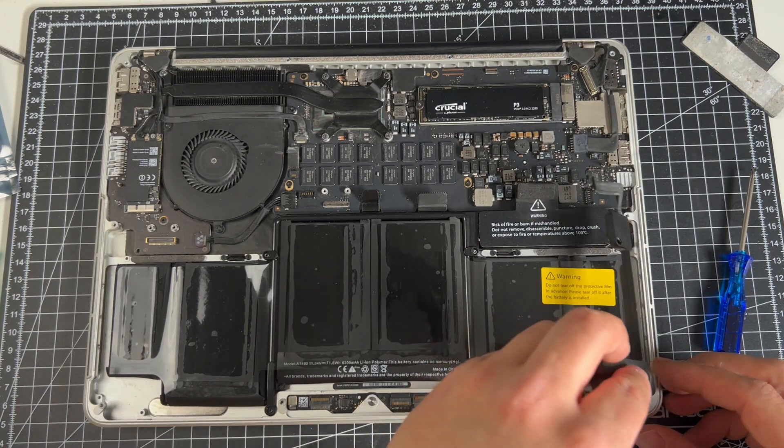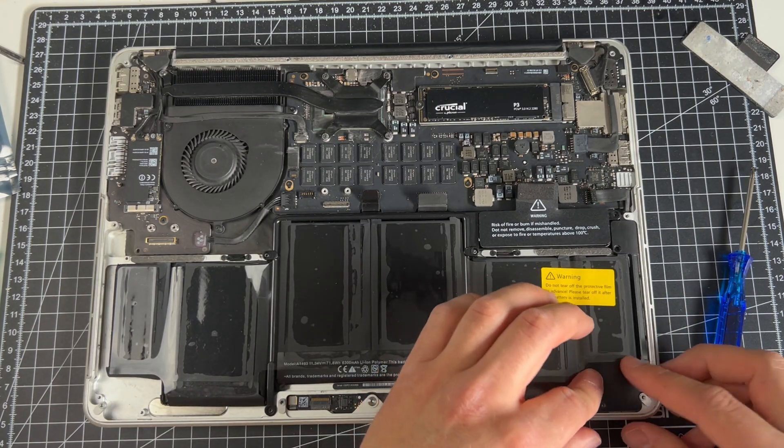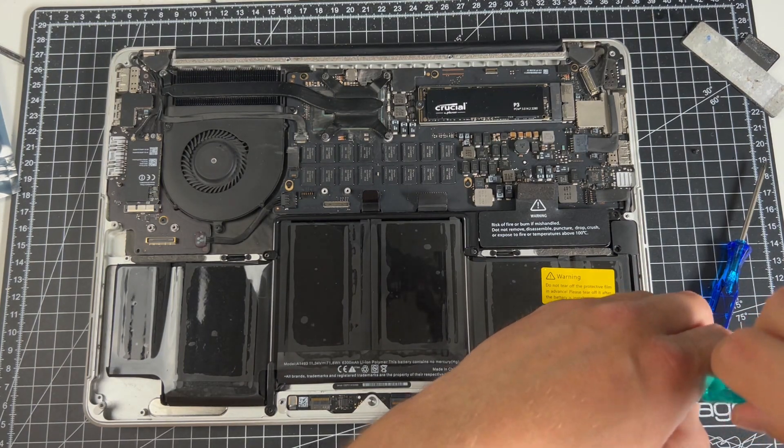After mounting the new battery, it was time to put the speakers back in the case and attach all remaining cables, brackets, and screws.